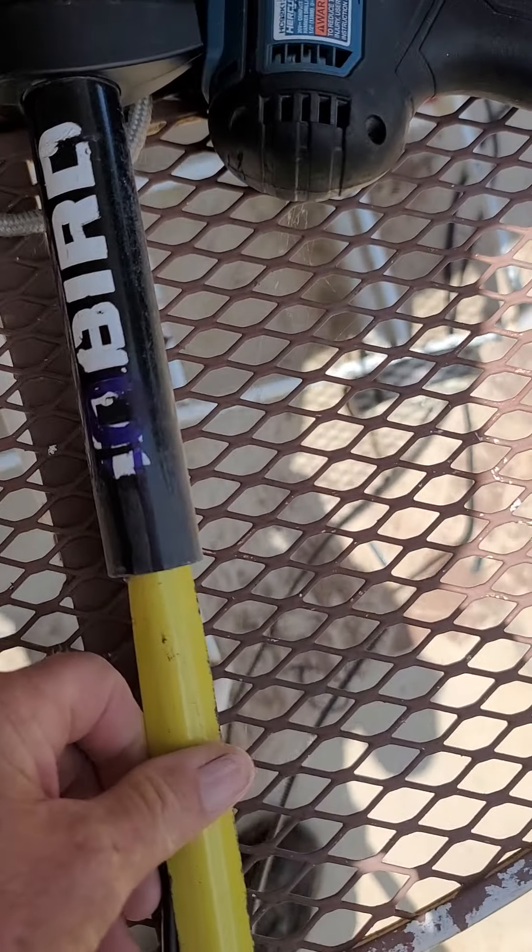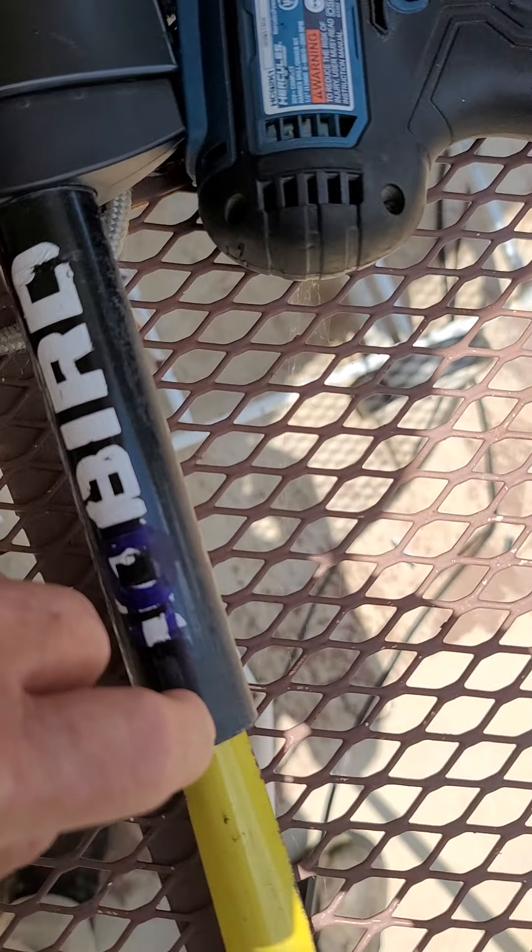So I stuck a piece of measuring tape up in there and took my grinder and split this shaft. When I would hit the measuring tape, little sparks would fly out, and I was being extra careful because I didn't want to cut my cables. I cut the whole length of this shaft, cut a section out of it, and got my wires out.